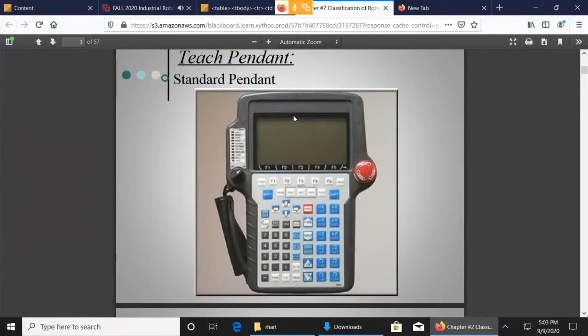Here's a picture of an older style Teach Pendant. The key things to note: every Teach Pendant is going to have an emergency stop button. If you need to stop the robot, you hit that, and it's going to stop the robot from moving as soon as possible — it slams on the brakes and stops the robot.